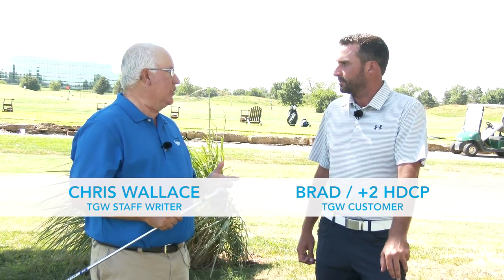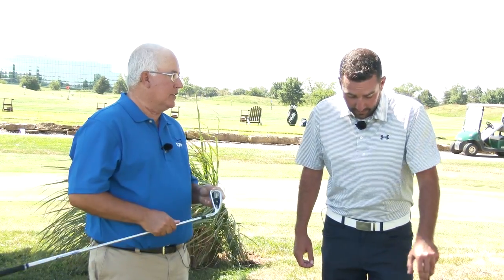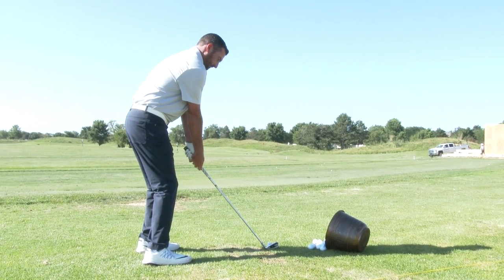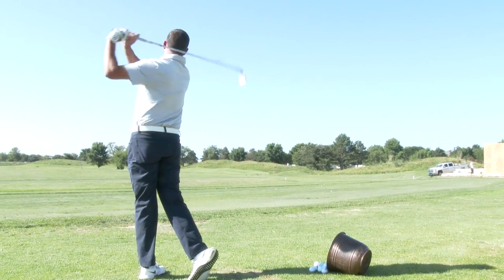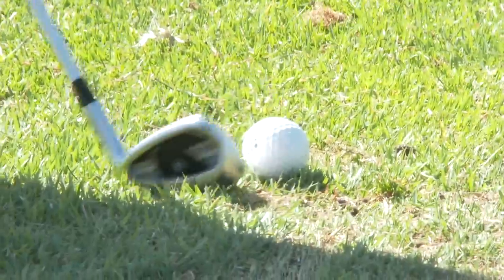Brad's a really good player, plus-two handicapper, so maybe not the ideal iron for you, but you still came away impressed with what this has to offer. Yes, I couldn't believe how solid it felt. The launch was great. Everything went extremely straight, which I think is what they're going for with this iron — high launch and straight ball flight — and they've achieved that for sure. You were shocked at how good the iron felt for a game improvement iron. It felt as solid as a blade if you hit a blade solid. A lot of times game improvement irons feel clunky, not very solid, and that's not the case with this iron.